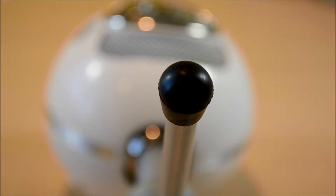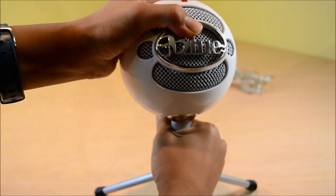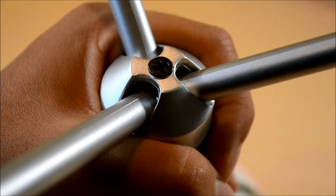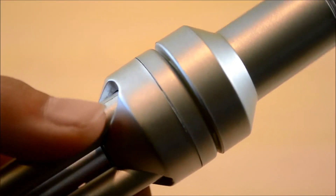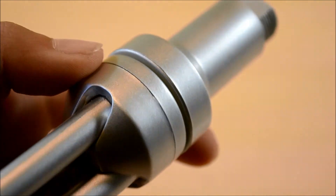The stand is not adjustable, so you can't change the height, but you can change the angle of the mounting on the Snowball. One minor thing is that the screw on the bottom is black and doesn't really match the silver color scheme. I would have preferred it to be silver, but if you don't care about that, then the stand is nothing to worry about.